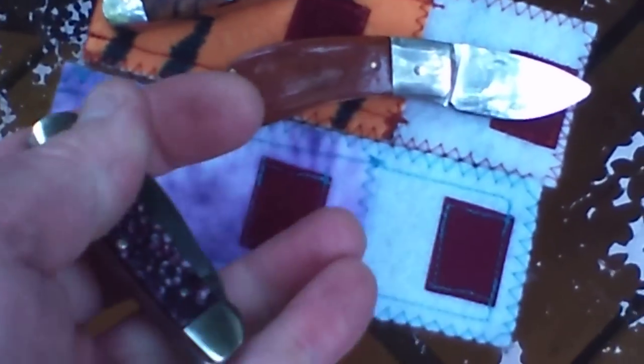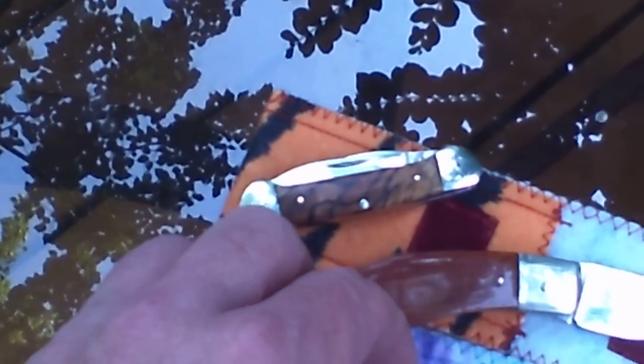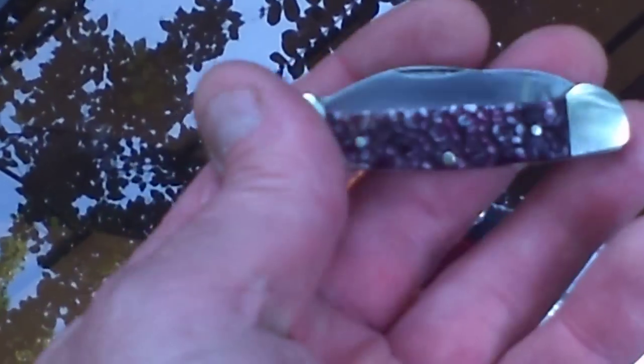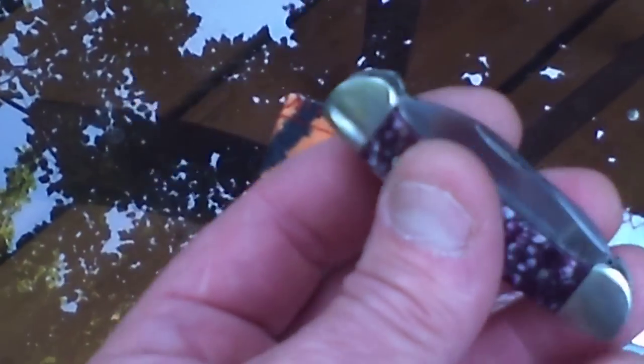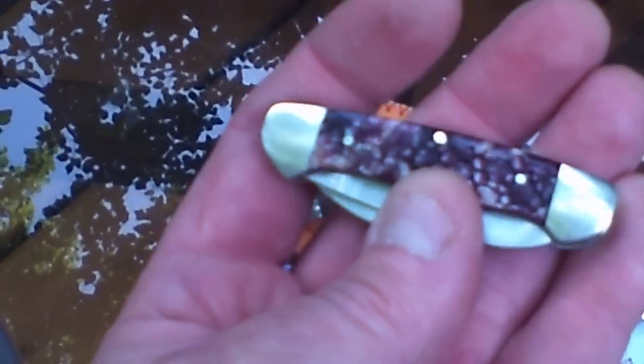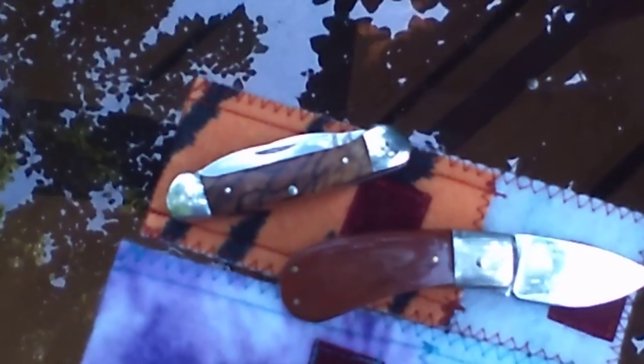Jerry, on the one for me, he knows I like the domed pivots, so he domed the pivots for me on that. In my opinion, that makes the knife really last a lot longer before you see side to side play. On this one, he buffed it down and the head all but disappeared to a satin finish. Anyway, these are 1.2-ounce beauties that go in the pocket just like a dream.